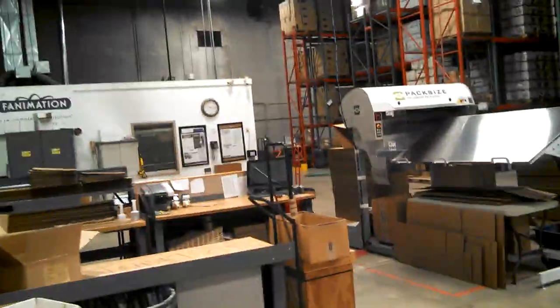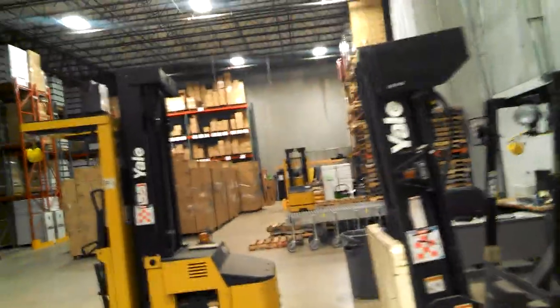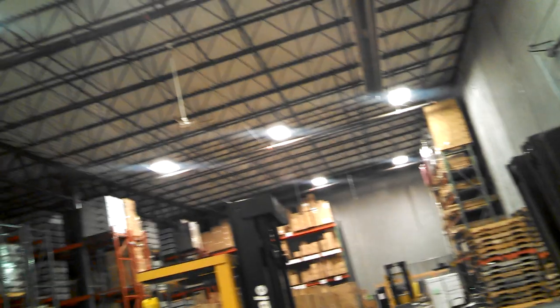Here's the fan packing station. Anything that doesn't already come packed or needs to be repacked, they can pack it here. Forklifts — many forklifts. All the forklifts. Over here we'll go look at the paint booth, if you haven't seen the paint booth already.